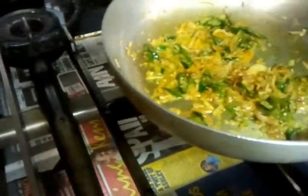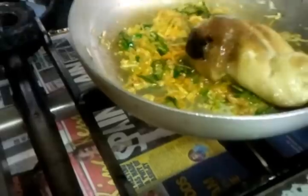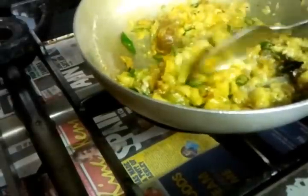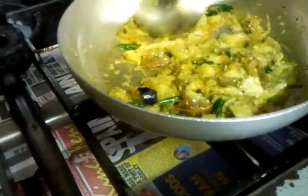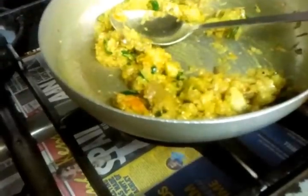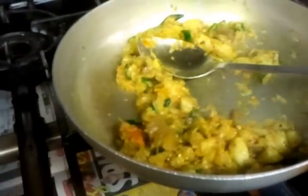Now we will put the aubergine in. Tip your spoon and you can break them into small pieces, just like Chef Imran is doing — mix them together, tip of the spoon, give it a good mix. How long do you have to leave it? About five minutes.